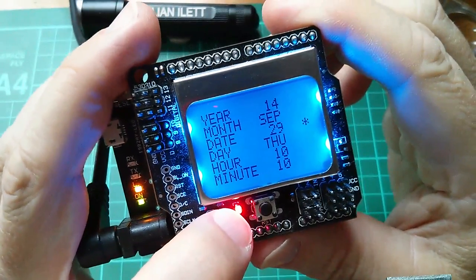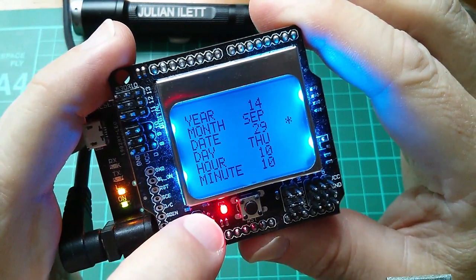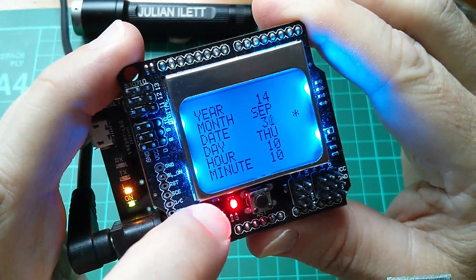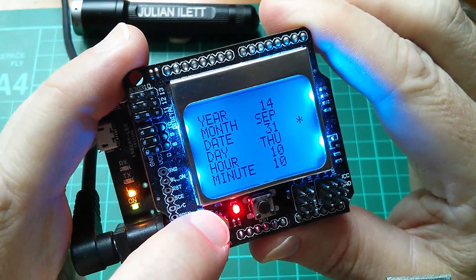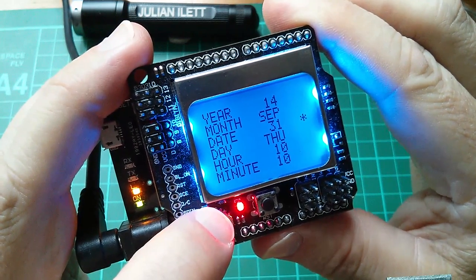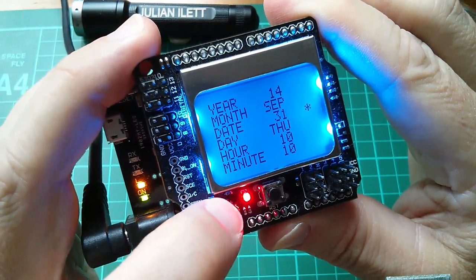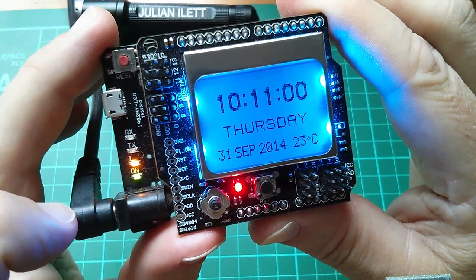That means you have to do all your bounds checking for setting the clock in your program. For example, I've got it set to September, and the date goes 29th, 30th, 31st. Of course there isn't a 31st of September — we didn't actually bother to put in the restriction, because it's just too much work. So you can actually select the 31st of September, and there it is on the clock.